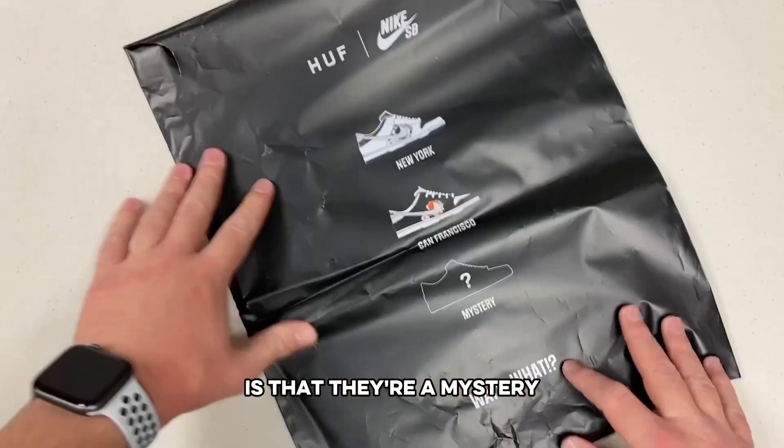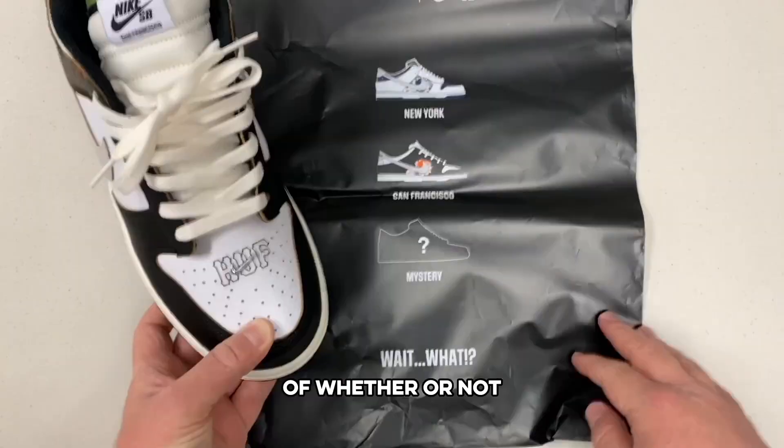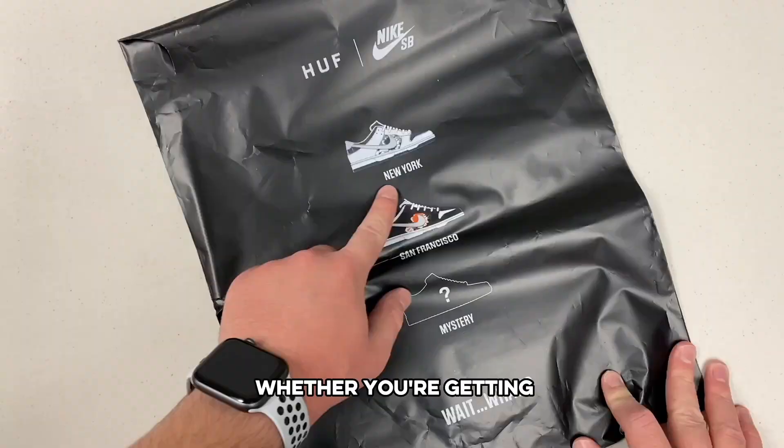The cool thing about these shoes is that they're a mystery — not only for this tie-dye debacle of whether or not the pattern actually exists under the leather, but when you buy the shoes, you don't know whether you're getting the New York, San Francisco, or a secret friends and family pair.